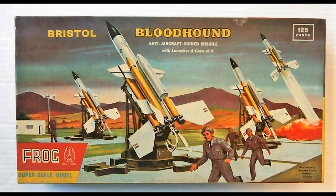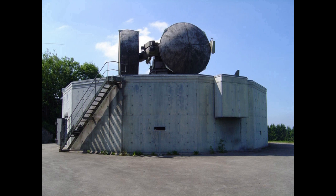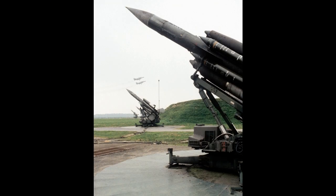The Bristol Bloodhound — the missile that was built in Bristol and became an Airfix kit — is a British ramjet-powered surface-to-air missile developed during the 1950s. It served as the UK's main air defence weapon into the 1990s and was in large-scale service with the Royal Air Force and the forces of four other countries.